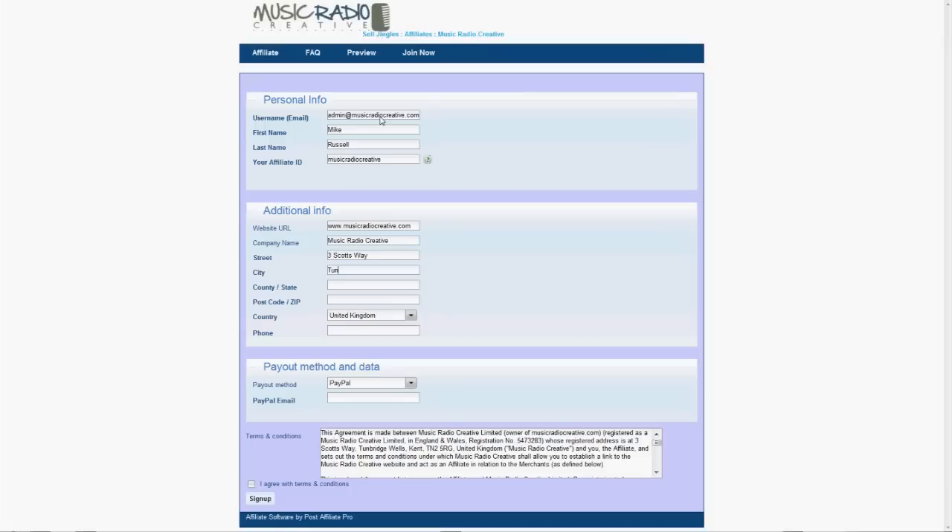Then pop in your address details: street, city or town, county or state, postcode, and country — in my case the United Kingdom — along with a contact phone number as well.